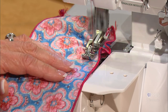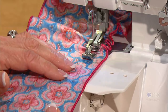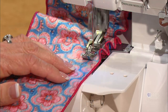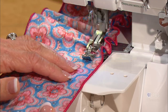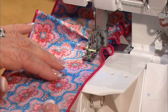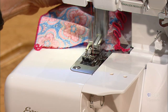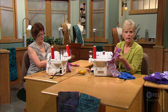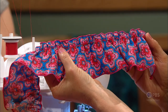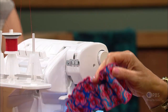You just need to do one row of gathering — that will be enough. You can see how nicely that fabric is gathering. It's a lot easier than having to pull it up yourself. It's not adjustable, so you'd probably make a little test piece first to make sure you have enough fabric to go around that t-shirt. It's a very easy technique.